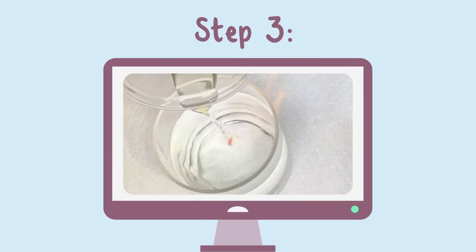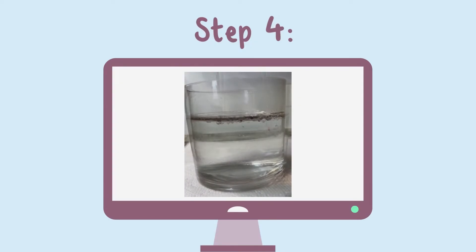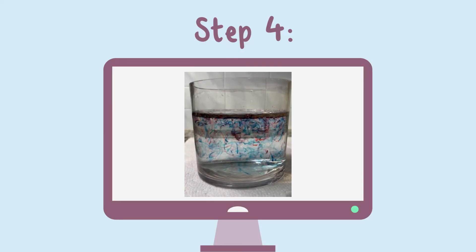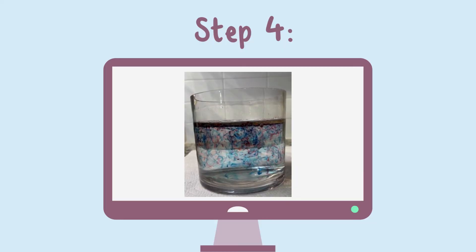Gently and slowly pour the oil mixture into the jar of water. Watch as the food coloring slowly sinks into the water. The food coloring is expanding and mixing with the other colors to make a firework.